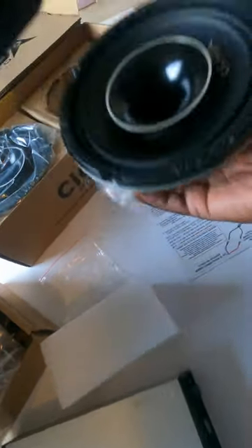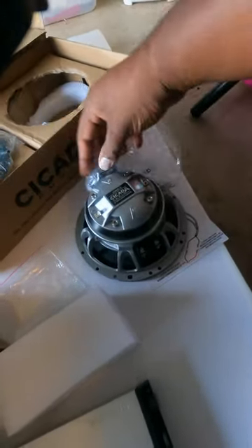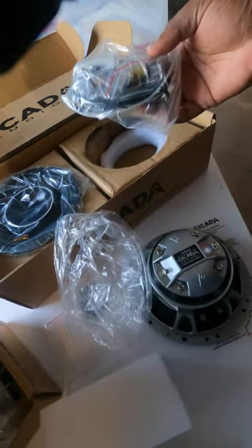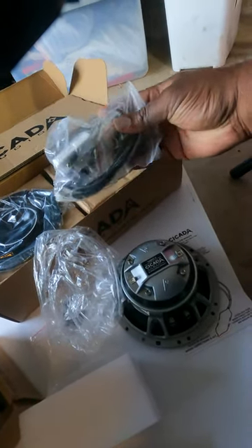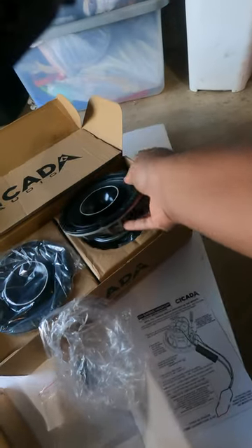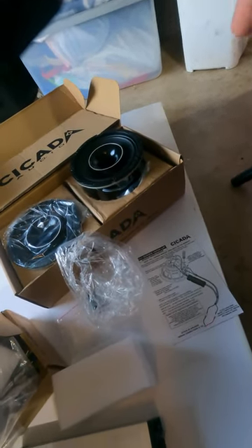It's got the horn right there in the middle. Flip this over — we've got the mounting hardware, some gasketing material, as well as the crossover network and a capacitor in case you want to attenuate the horn a little bit and take some of the brightness out.